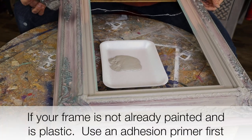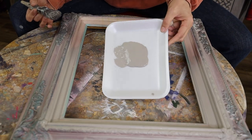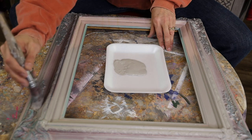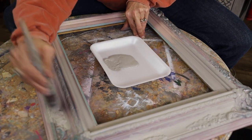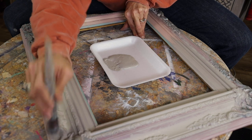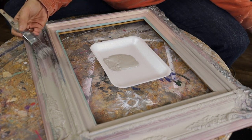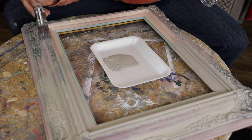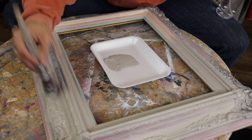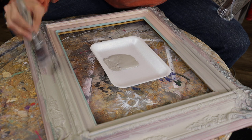My camera shut off on me. So as you can see, this is what the frame did look like. I'm going to be adding French linen, which is a gorgeous color. I want to go back to neutral to make it much more versatile for my home decor. I'm kind of pouncing it into all those details. If you have difficulty getting your paint to go down on the details and you're using a chalk-based paint like I am — you can use any chalk-based paint, I'm using Dixie Belle — mist it with a little bit of water. That will thin the paint and help it go down in those deep crevices.